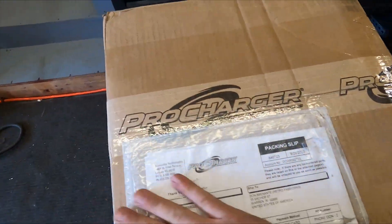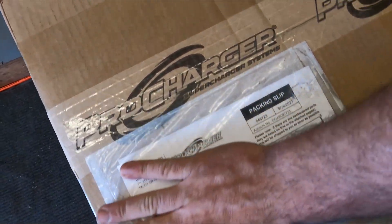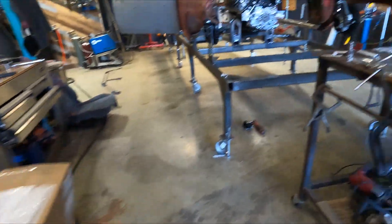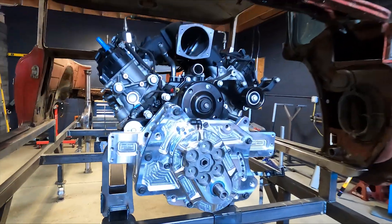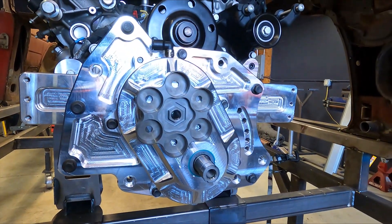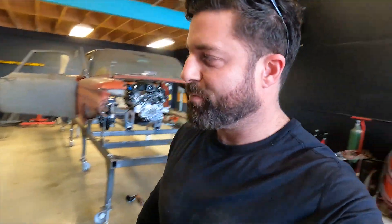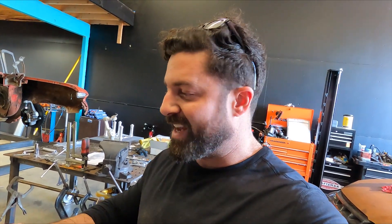Box number two came in — this is the head unit. We're going to go ahead and get this out and get it bolted up. I was waiting the whole day and getting real excited. We have a lot of work to do to actually make the thing work, but at least we can get it up there, look at it, marvel at it, and then we can have a whole episode on making it work with the alternator, power steering, and shimming.